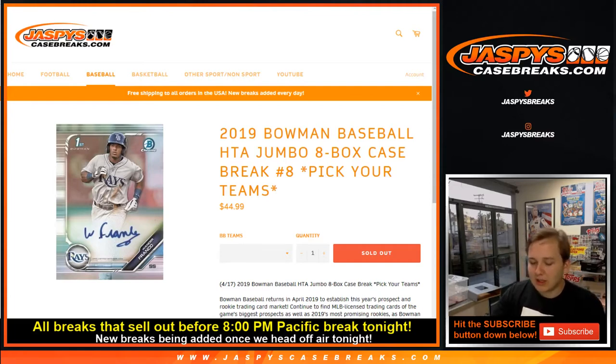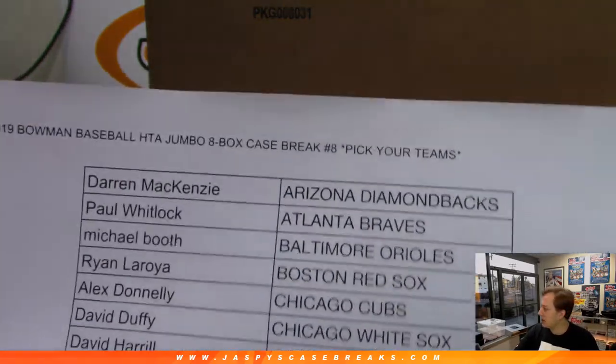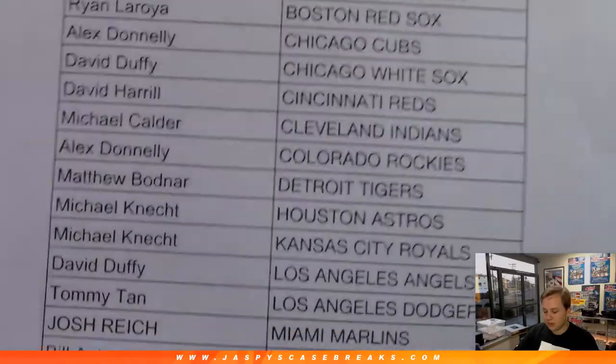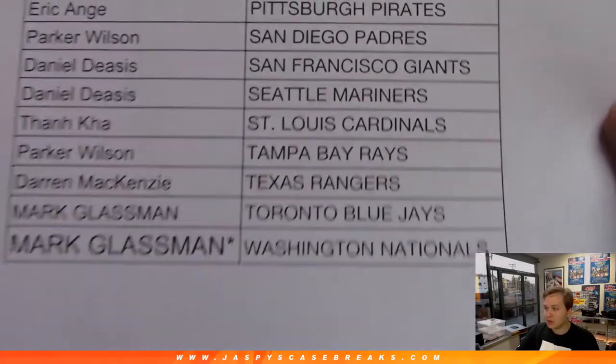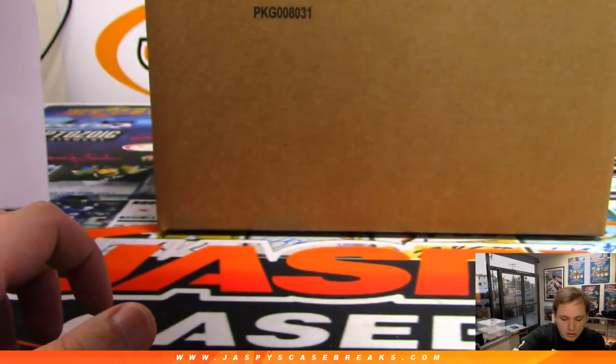Alright, how's it going everybody? This is 2019 Bowman Jumbo, 8 box case picker teams number 8. Thanks everybody, appreciate everyone getting in. We'll have some more Bowman posted Tuesday, so be sure to check it out. Last spot Mojo went to Mark, thanks again. And here we go, full case of Bowman.